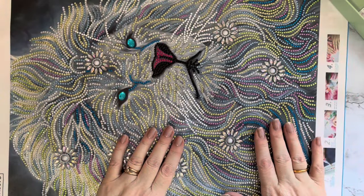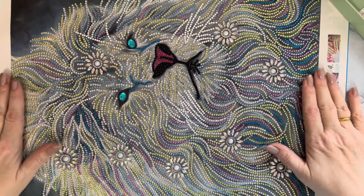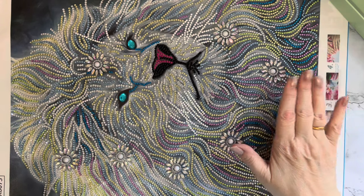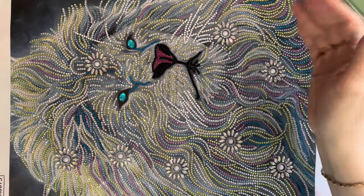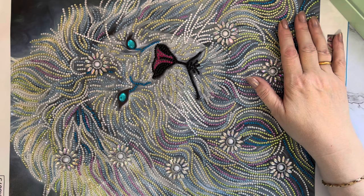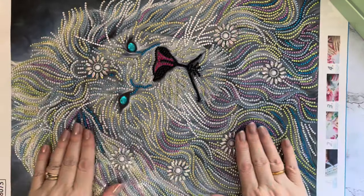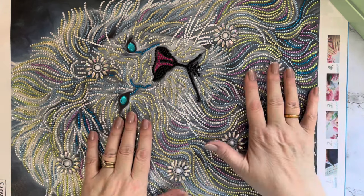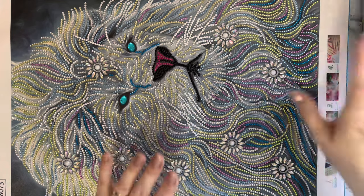Hi everyone, Liz here. Thanks for stopping by. I'm going to kit down this beautiful lion today. This one was from New Craft Day - it's a 50 by 40. My September last year videos feature the full details of this gorgeous lion. I did feature him on my last unboxing just to give you a quick sneak peek, but I'm going to do the kitting down now.